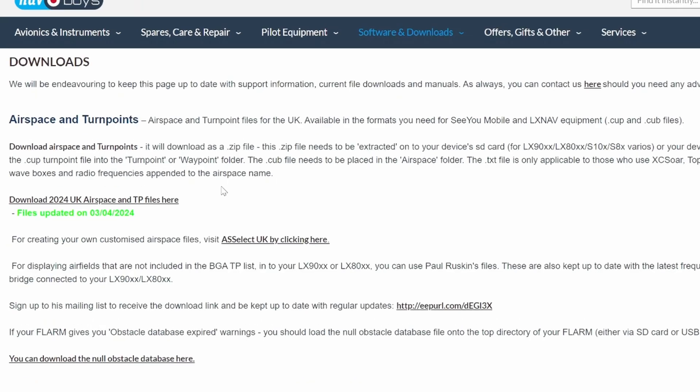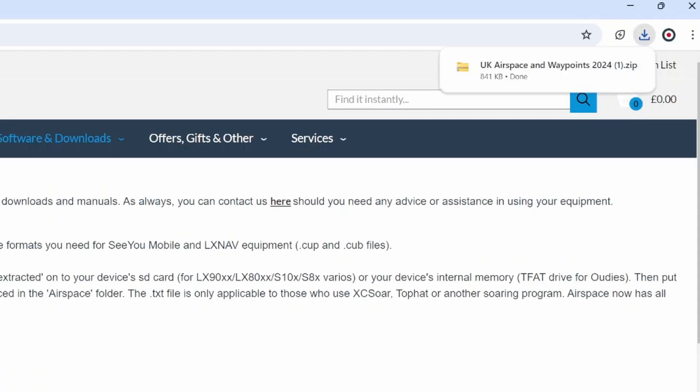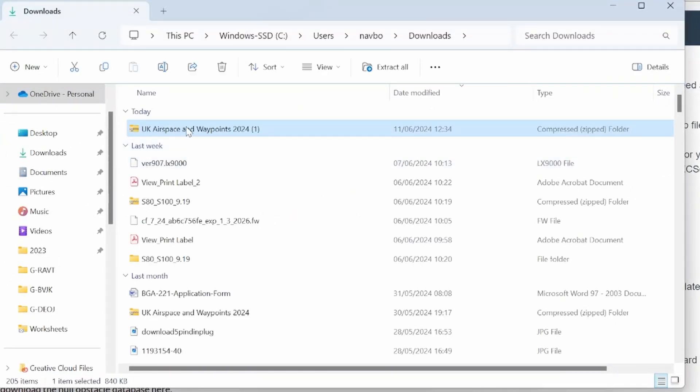Here you can see 'Download 2024 UK airspace and turn point files'. We click on that and that downloads a zip file. We'll open that and you can see the files here, but they're currently in the zip file so we need to extract them.